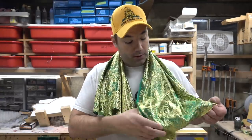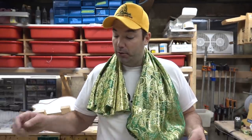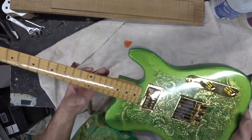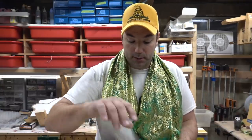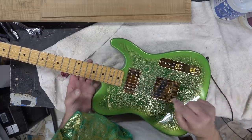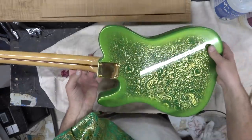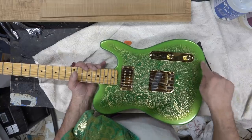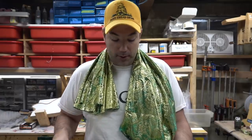I wanted to do a fabric guitar for a while and I found this fabulous green and gold material on Amazon. I bought it maybe about a year and a half ago, and finally since I started working with epoxy I thought this was the perfect project to make this killer gold and green Telecaster. It really looks awesome — it's a really cool look.